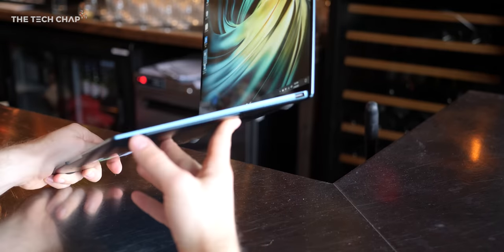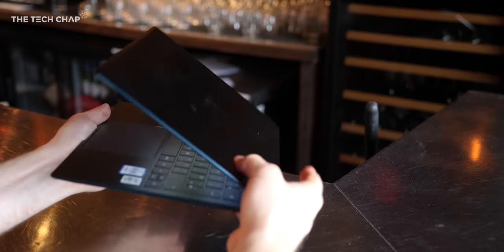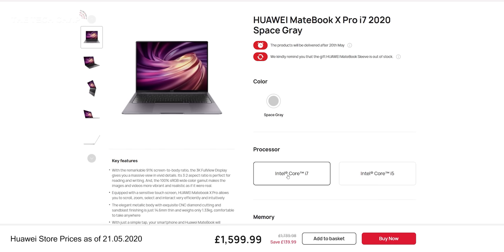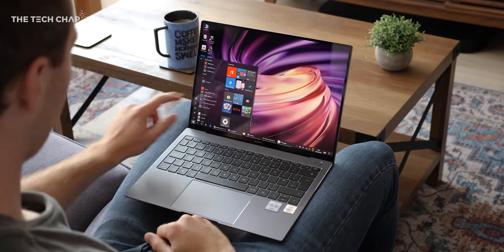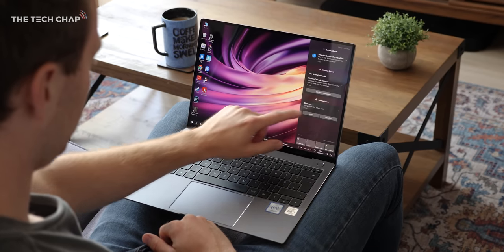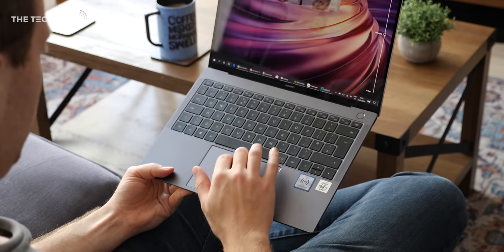Altogether the MateBook X Pro is a great thin-and-light laptop. There's not a whole lot new here, but the upgrade to 10th gen is good to see. I think most people will be best off with the base i5 model for £1,400. You can pay £300 more for the i7, and there is a cheaper version in some regions without the MX250 chip. But for me, one of the selling points is that extra graphics performance for games and graphically demanding apps. Let me know what you think in the comments below, and I've put links if you want to check this out or find out more. Thanks for watching — don't forget to hit subscribe and hopefully I'll see you next time right here on the Tech Chap.